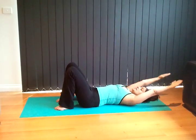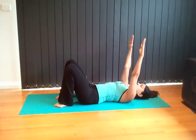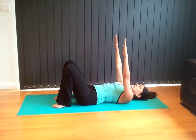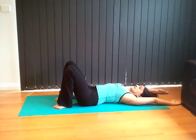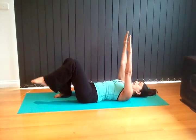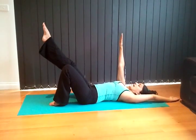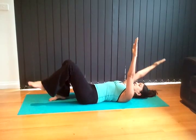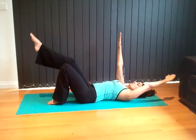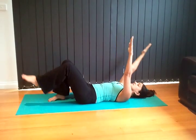Inhale extend, lengthen, exhale back up. Pull the abs in as you inhale, exhale. Now we're going to add opposite hand, opposite leg. Pull the abdominal muscles in, lift the leg up and bring the hand down back onto the mat and repeat. Our shoulders are always rolling forward as we sit on computers and in our cars, so we're just opening up the shoulders.